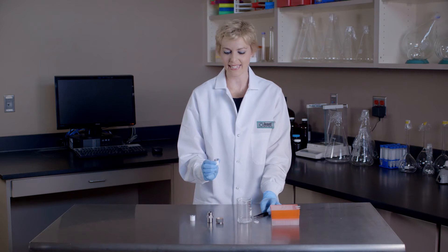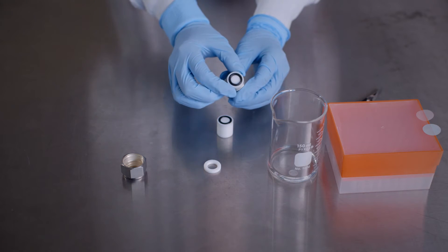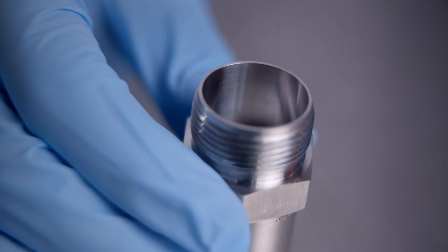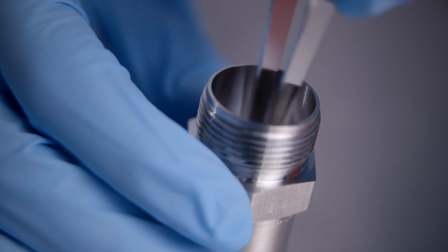Next, place the internal membrane support containing the filter support into the extruder outer casing with the o-ring facing upward. Then install the polycarbonate membrane into the extruder outer casing over the top of the filter support and the o-ring.